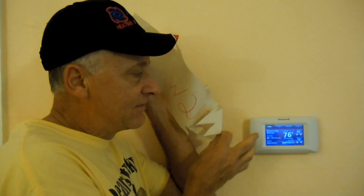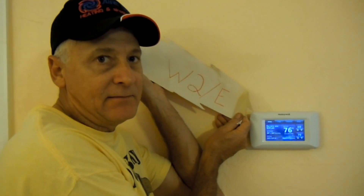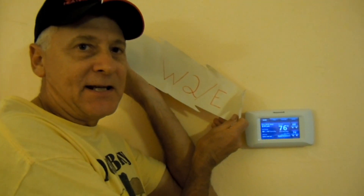Or, if the thermostat cannot keep up with the set point, you'll get a W2 signal as well, which will energize the heat strips.